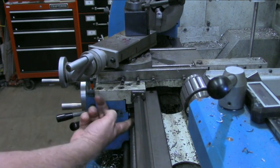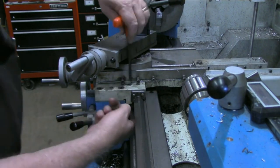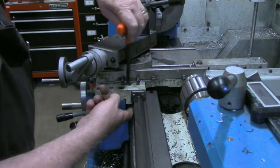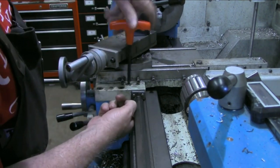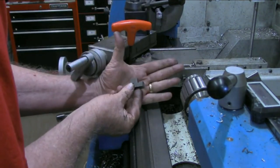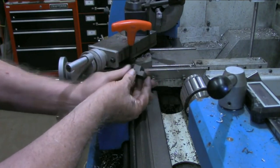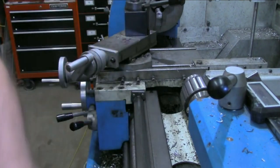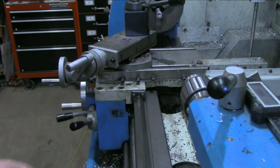Now, to show you what is up under here — it's nothing more than a clamp, a little block that gets clamped. It's just a little L-shaped bracket that this screw pulls up and tightens against the bottom of the ways.